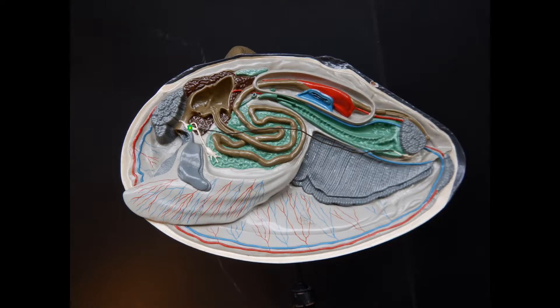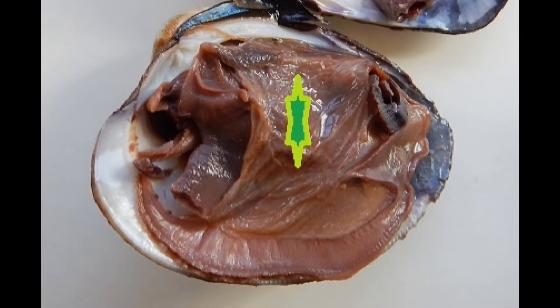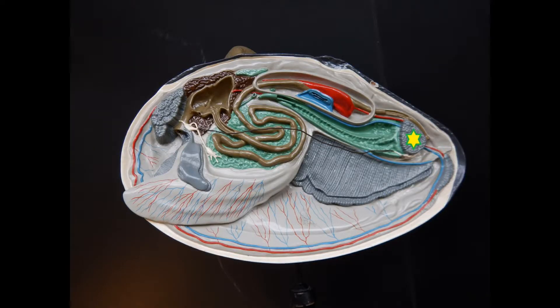Bivalves have other tissues as well — a heart pumps blood, a mantle makes the shell. Adductor muscles keep the shell shut, and for burrowing, a muscular foot.